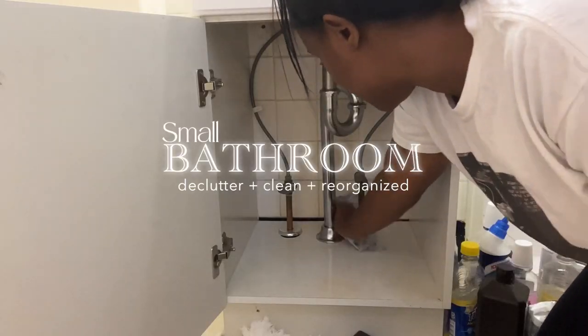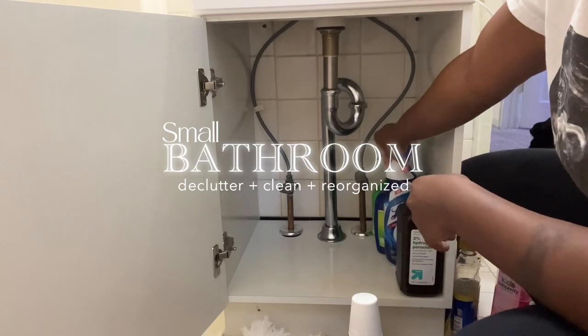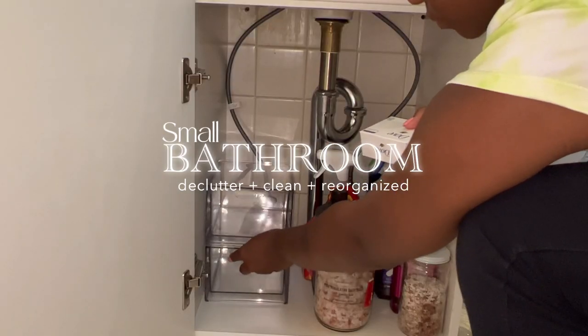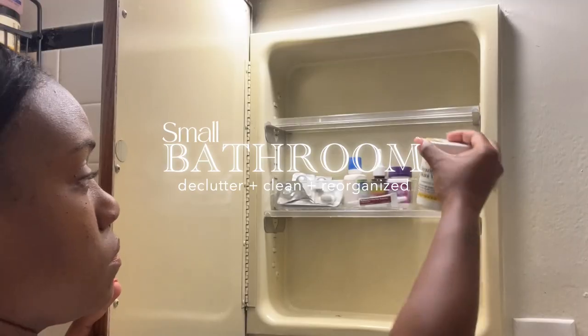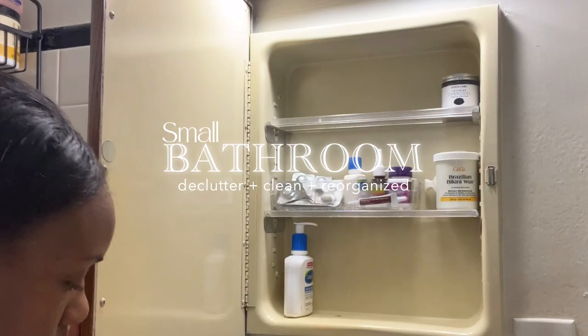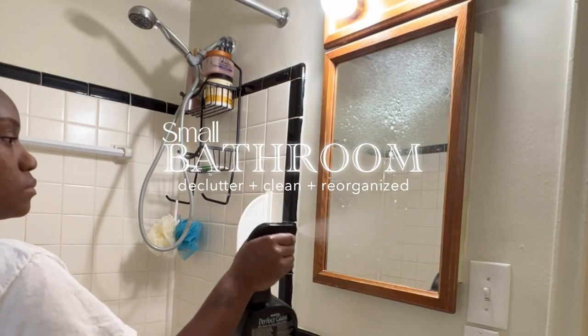Welcome back friends! On today's video we will be decluttering, cleaning, and reorganizing my very small bathroom. If you happen to miss out on my previous videos where I literally decluttered, cleaned, and reorganized my kitchen, make sure you go back and watch that after this video. But for now, come along with me as I get this bathroom together.